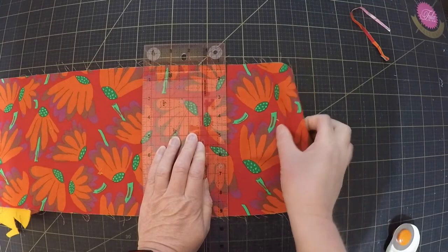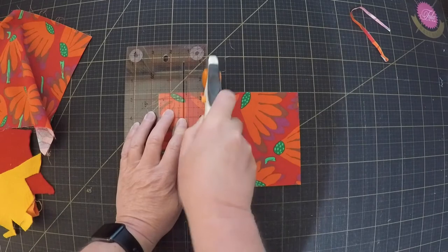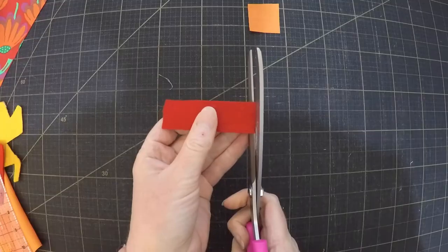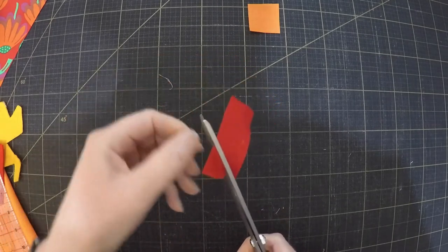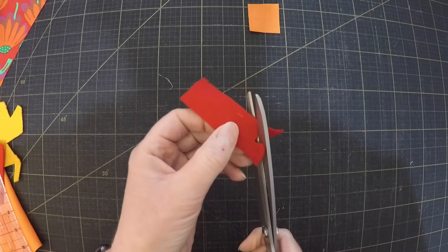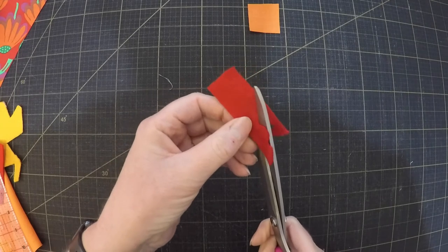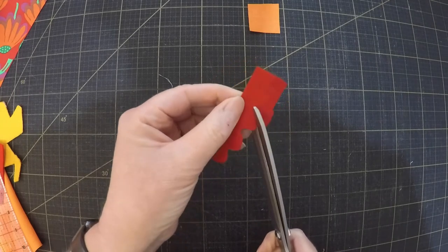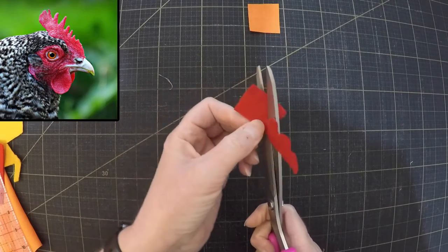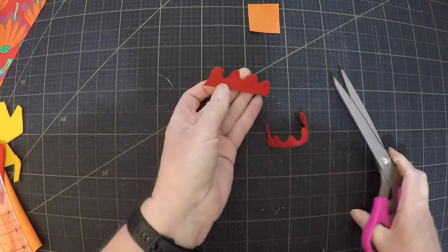Cut two squares from your main fabric. I'm cutting five inch squares but you can make them as big or as small as you like — it just depends how big you want your pin cushion to be. For the comb, cut a strip of felt about an inch wide and two or three inches long, then cut a wavy line along one side in the shape of a comb. Don't worry if it doesn't look perfect; in real life chickens' combs come in all shapes and sizes, so pretty much whatever you do it'll look fine.